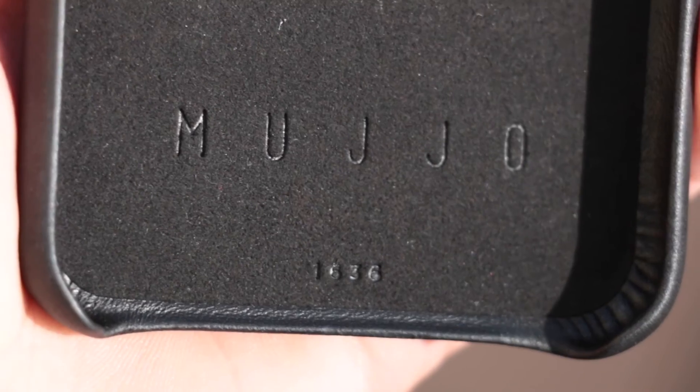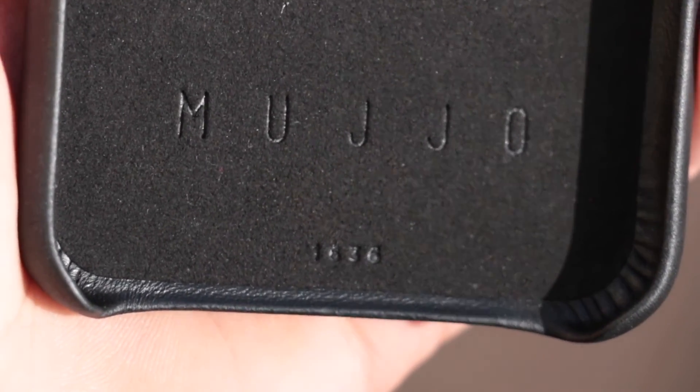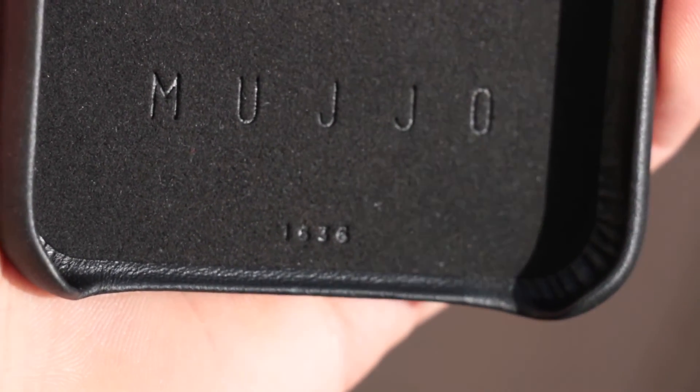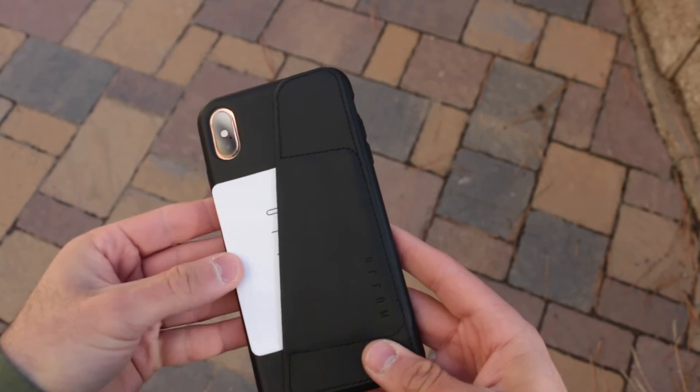I do recommend this case. The quality is absolutely insane. On the inside of the case it also says Mujo, and it says 1636 — I don't really know what that means, but it's there.